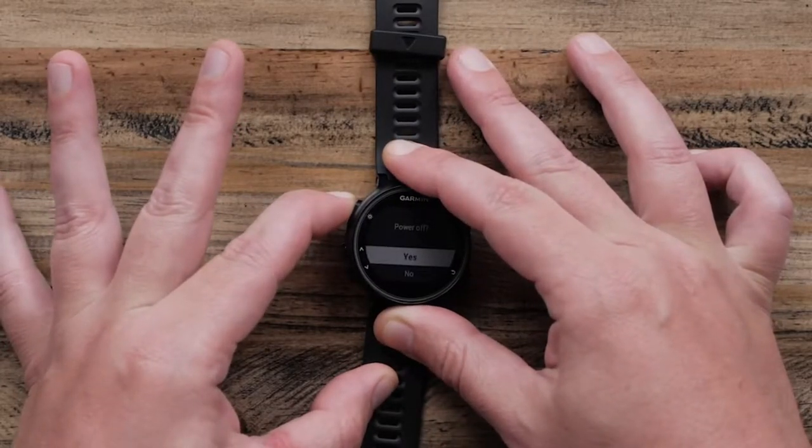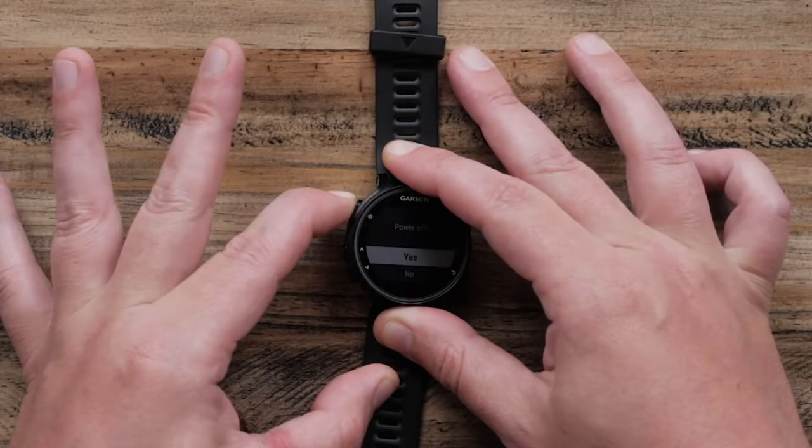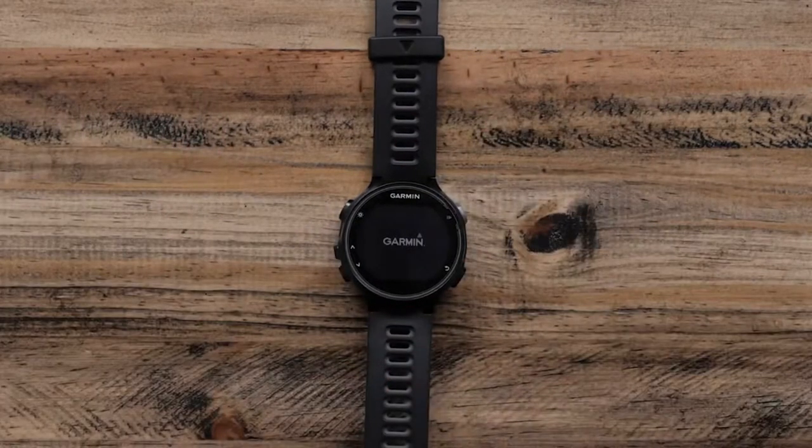On an unresponsive watch, the display will turn off and then restart. If the watch does not restart on its own, press the same button for a second or so to turn it back on.